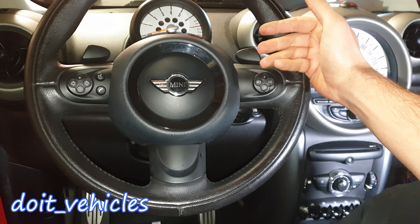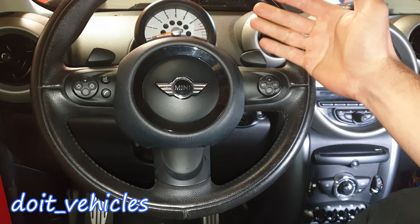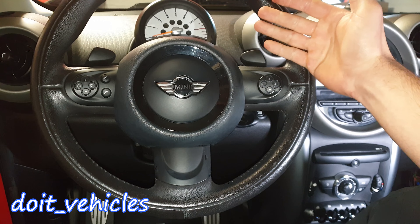Hey, what's up guys! In this video I am gonna show you all the fuses and relays on this Mini Cooper S from 2011. The location of fuses and relays might be similar if not identical with many BMWs from the same generation, like between 2009 and 2014 models.